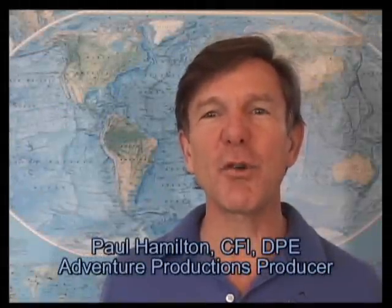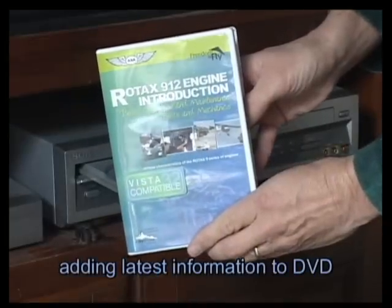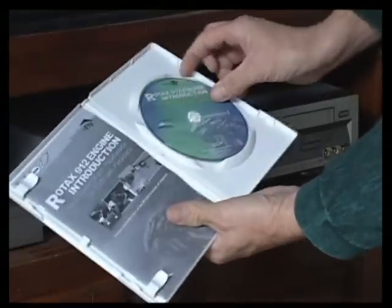This is Paul Hamilton, producer of the Rotax 912 Introduction DVD. Here we will provide updates to the DVD so you can stay informed and up to date. Let's visit Rotax experts Phil Lockwood and Dean Vogel for updates to the DVD.